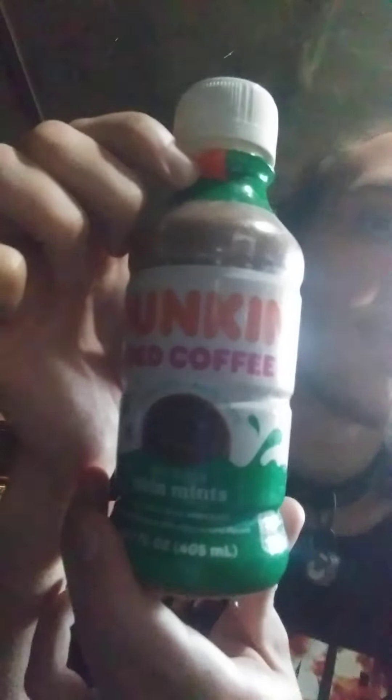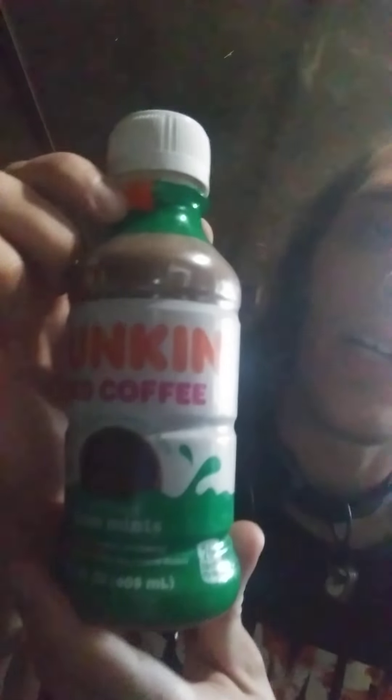Yeah, right here. Ain't that a beautiful sight? Look at that bottle. It's beautiful. And then again, I'm looking forward to this one because the last one was pretty good. So this one's got to be good, right? Let's find out.